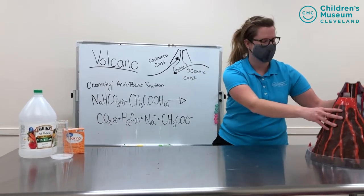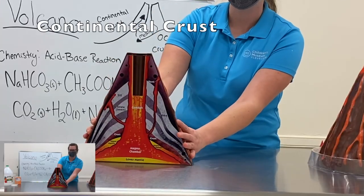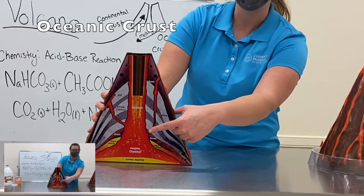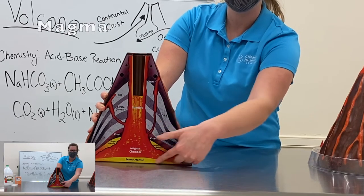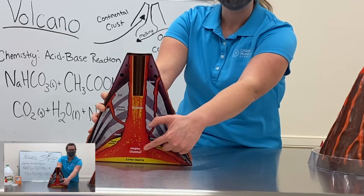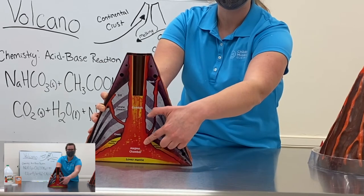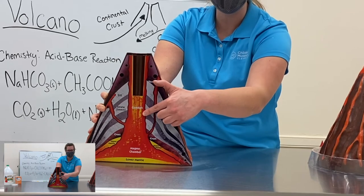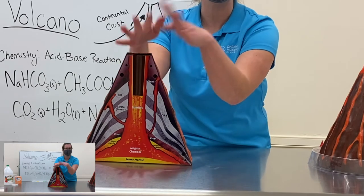I'm going to use my volcano to show you what that might look like. Here's my volcano — the continental crust formed this mountain shape. The oceanic crust was melting below the continental crust and forming all this magma. Magma weighs less than the continental crust, so as it forms it's going to start building up into the magma chamber. And when enough of it builds up, what do you think will happen? That's right — the volcano will explode!